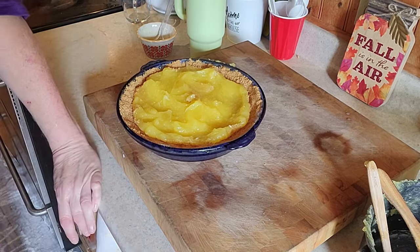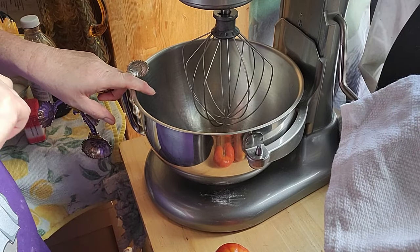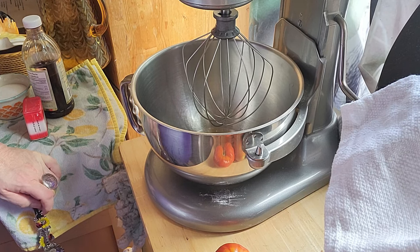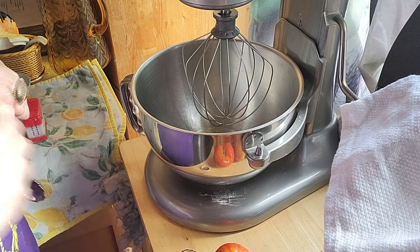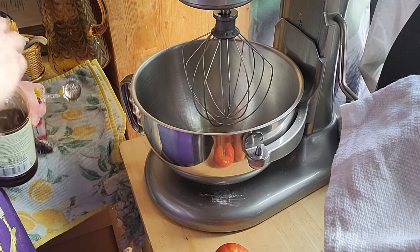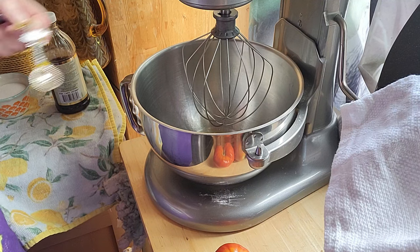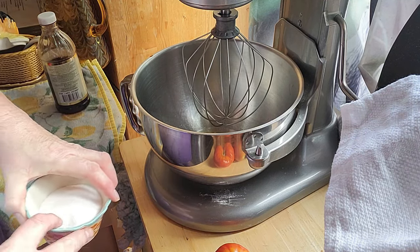Now we're going to make our meringue. I'll bring you over to the mixer — I have my four egg whites in here from my four eggs. I used the yolks for the lemon pudding and the egg whites are going to be used for the meringue. You want this at room temperature — you do not want it cold. I'm going to add half a teaspoon of vanilla extract and one quarter teaspoon of cream of tartar. You can't leave out the cream of tartar. On the side here I got six tablespoons of sugar that I'll gradually add as we mix.